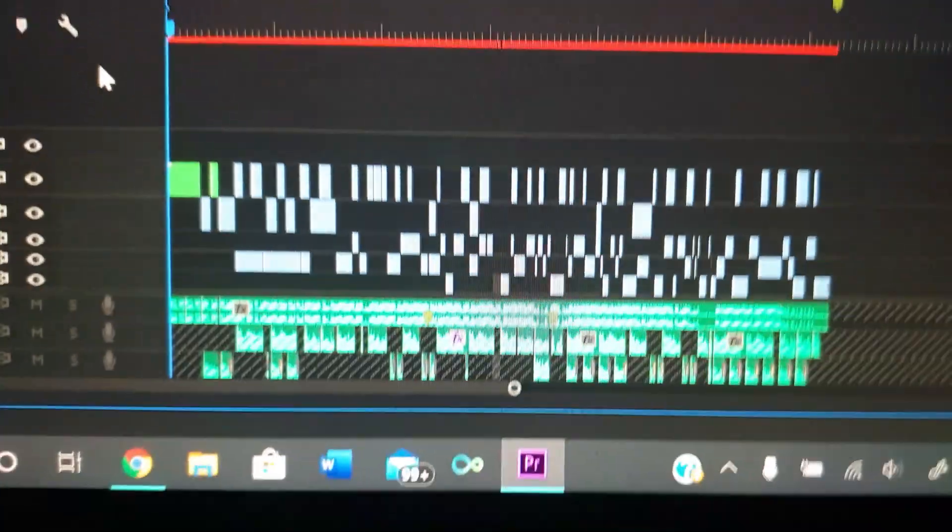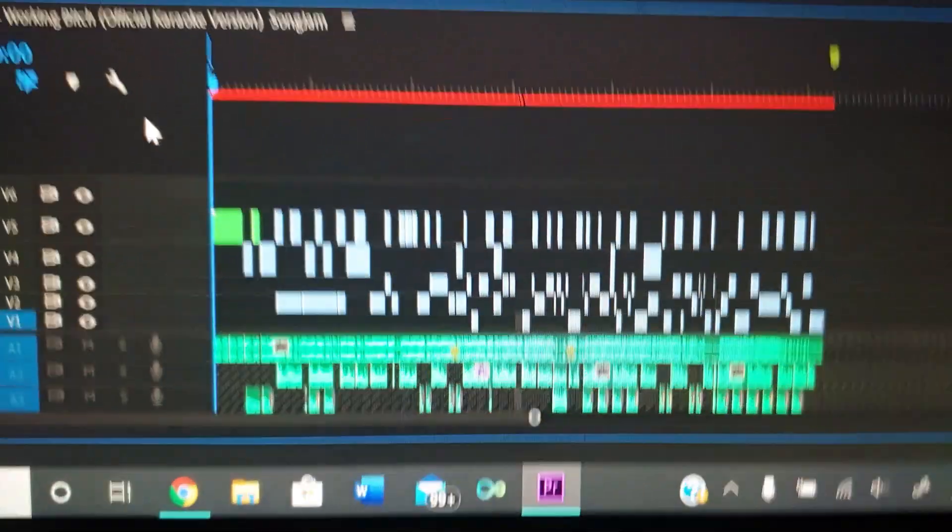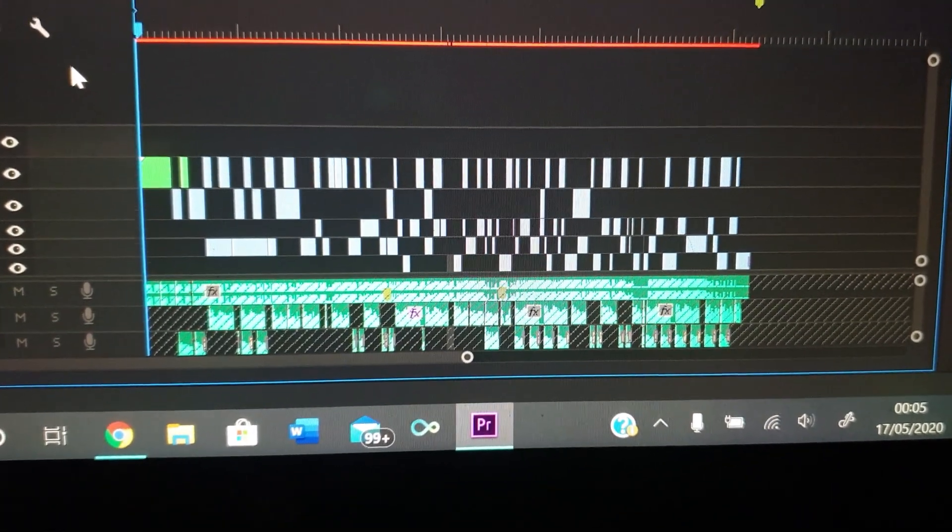I guess just edit them now. Getting to get all this off me face though — this is like cement. For anybody who's interested, I used Adobe Premiere Pro to edit the video.